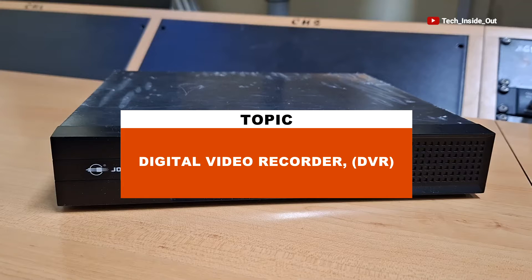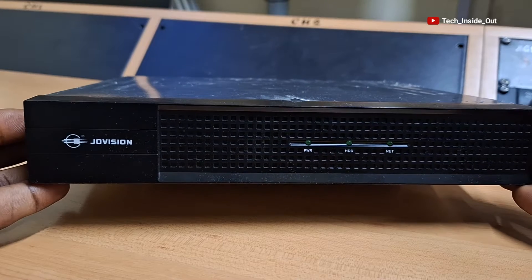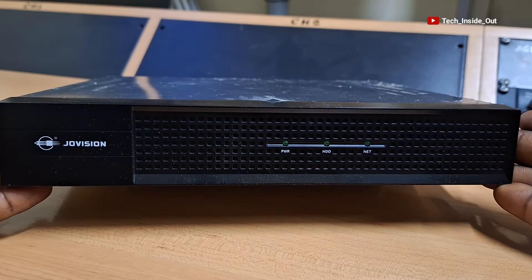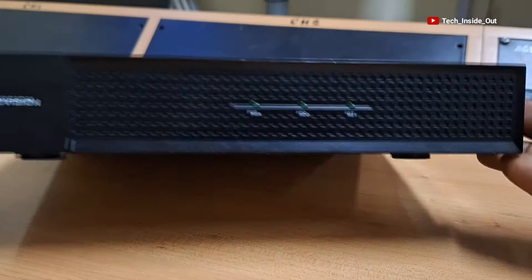In this video, we are looking at a DVR in detail. This is a digital video recorder or a DVR, which is the recording system for AHD or analog CCTV camera installations.